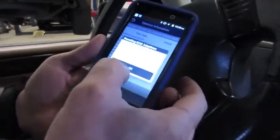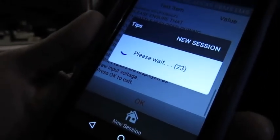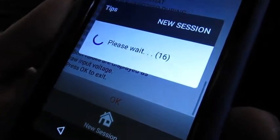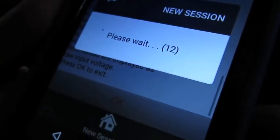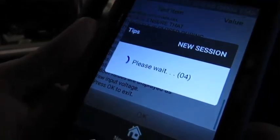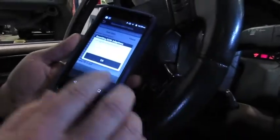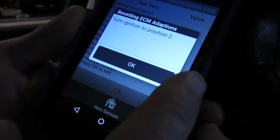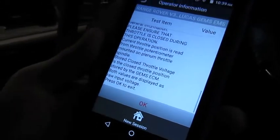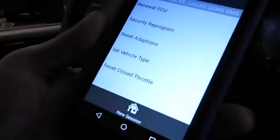It says key off, so we do key off and hit OK. This is going to have you wait 30 seconds while it resets — it's kind of nice that it does the countdown for you instead of you having to stare at your watch. Then ignition back on, wait for the buzzer to go off, and we hit OK. And that's pretty much it — we're all set. Hit OK to exit and we're done.